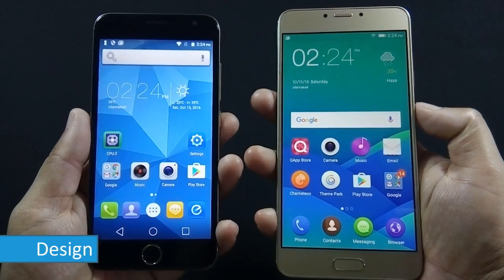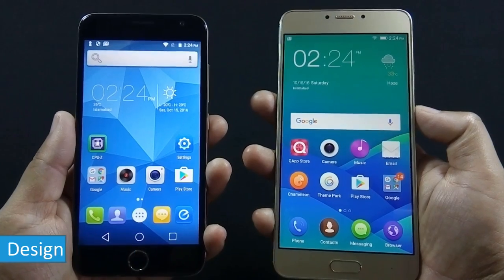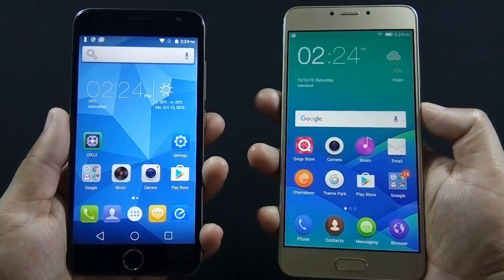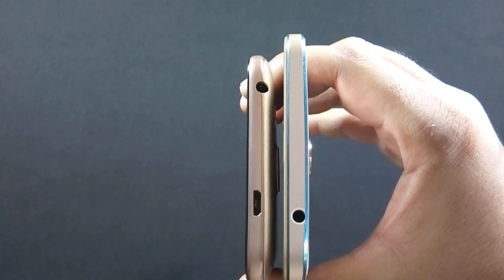Build quality of S6 is not cheap by any means, but after holding S6 and Z14 side by side, I can feel how premium the Z14 build quality is. Let me show you all the sides of both phones.